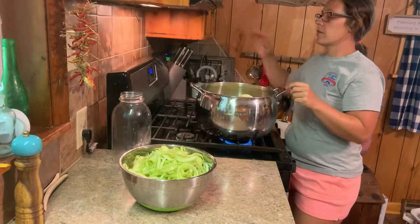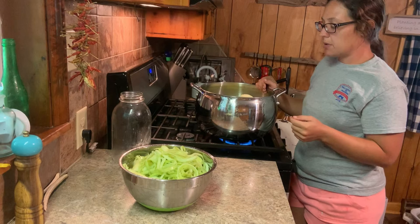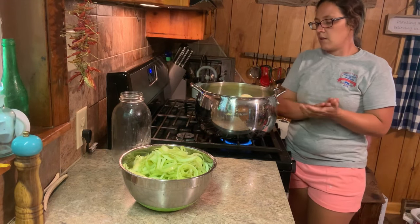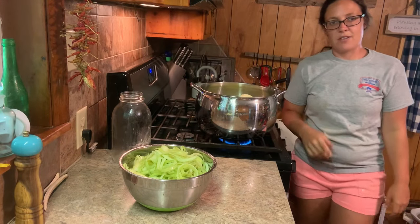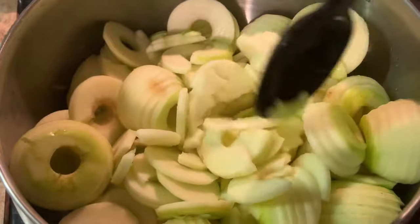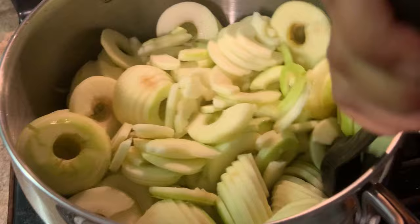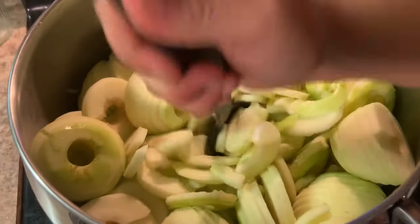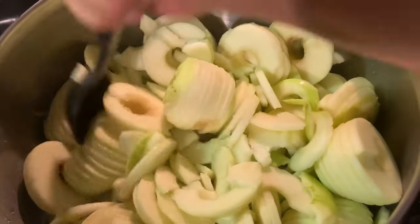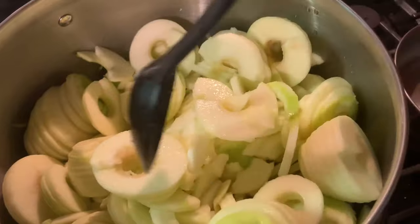I'm making this the old-fashioned way, so I'm not going to be using a blender or anything — that's another reason I didn't want the peelings in there. So we'll let that cook down — take about 15 minutes and I'll be back with you. I do like to go through and mash them up a little bit with my spoon. Just keep an eye on it and stir it every few minutes. You don't have to constantly stir it, but you don't want the apples sticking to the bottom.